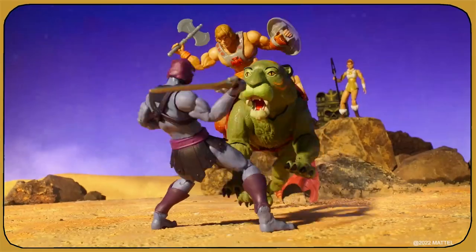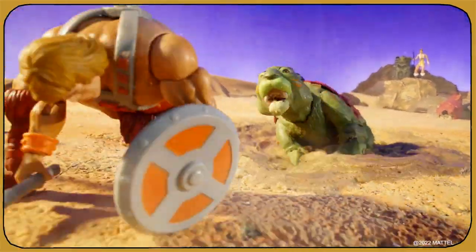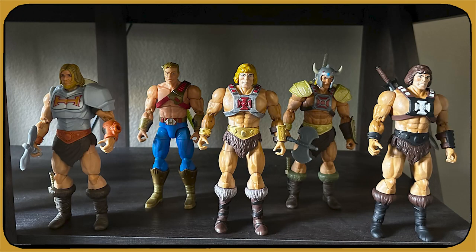Hey guys, I'm going to tell you how we made the MOTU 40th Anniversary short Sand Trap for Mattel. Mattel came to us with the goal of celebrating 40 years of He-Man and also showing off the new 40th Anniversary He-Man figure, which was based on the classic look. The Masterverse line is fantastic and has tons of mobility for animation. They also wanted us to swap out a bunch of variants in the line during the shorts, so that's quite a bit of a puzzle, but it's good boundaries to start brainstorming with.